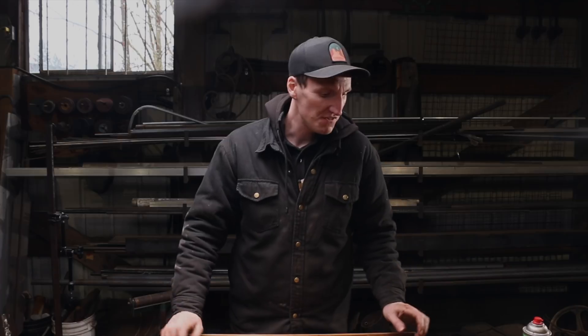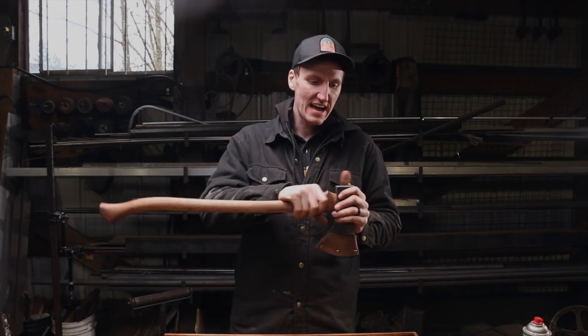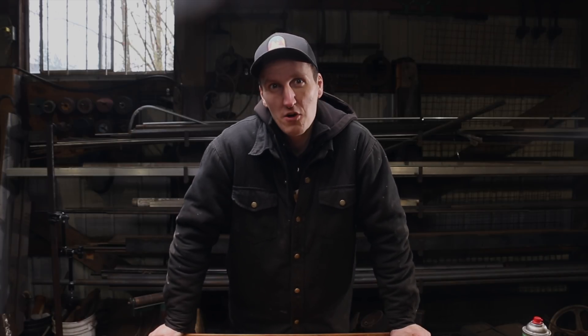Thanks for coming along on that process. Always fun to try something new. If you want a 1919 Hudson Bay axe, I still have a couple more available. Look forward to seeing you in the next video. Until then, keep the forge lit, eh? And please consider subscribing if you haven't. We'll see you in the next one. Over and out.